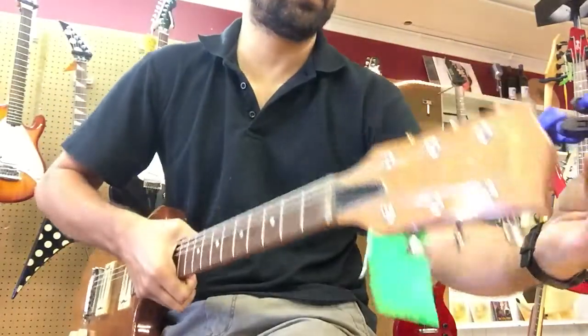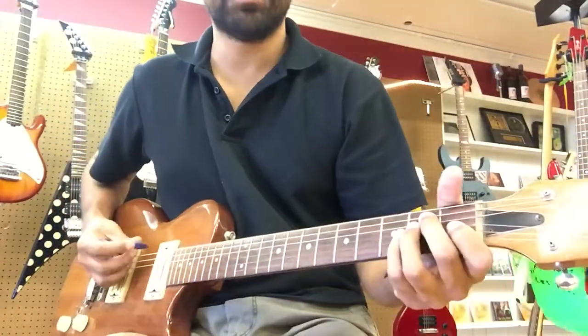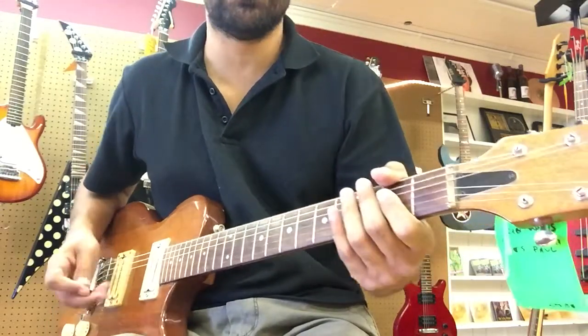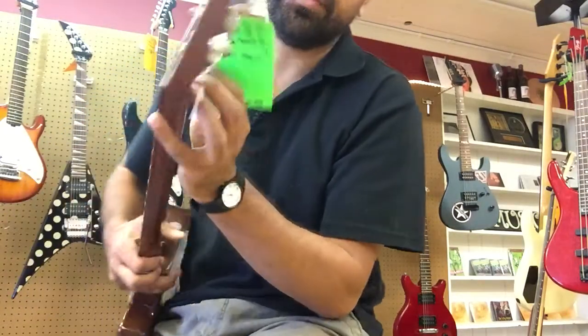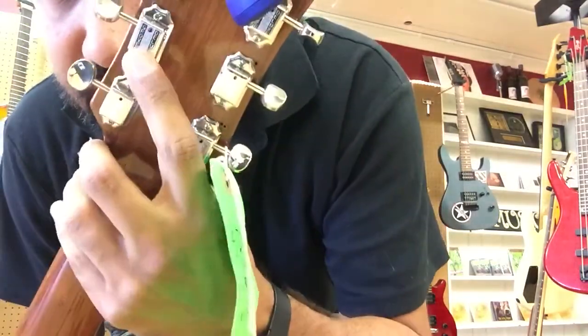I changed out the tuners with Grover deluxe tuners. When this guitar came in it was missing one of the tuners, and I could not find a matching set or ones that matched the existing hole spacing. So I just replaced it, drilled new holes in the back — so there are some extraneous holes back there.